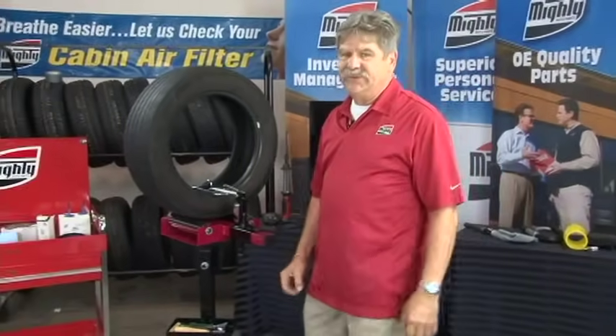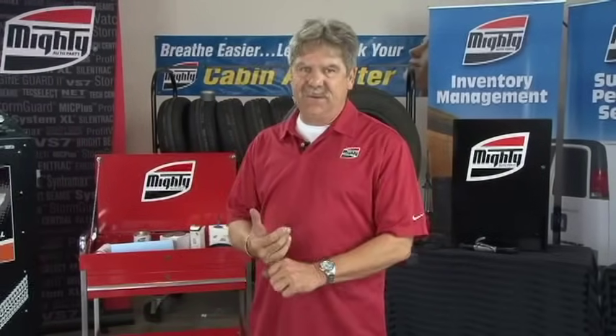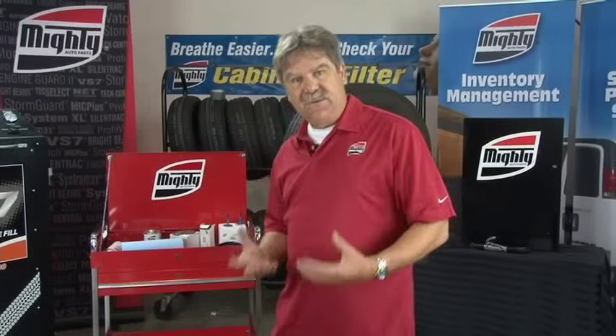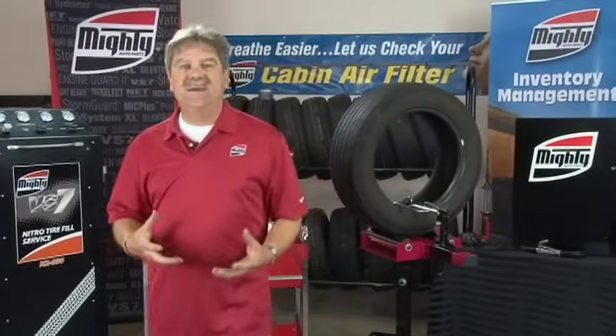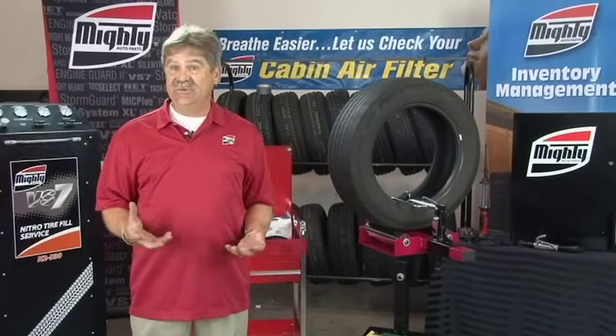Tire technology has changed a lot in the last 10-15 years. We have tires that are now in 40 series, they're 18s and 22s. We are dealing with tires that are built differently than they were 20 years ago. What we're trying to do today is give you some information so you can make a better informed decision on how you're going to do your tire repairs in your shop in the future.